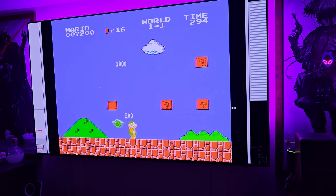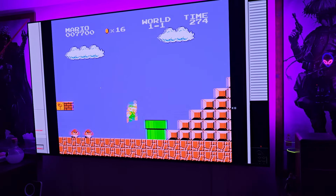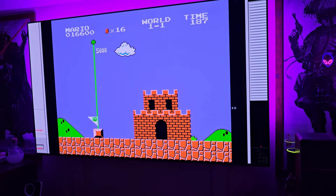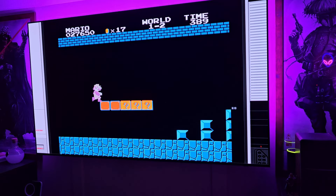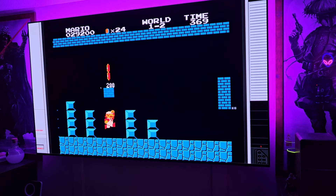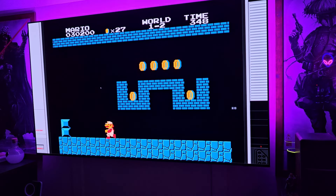There should be a star here — let's jump over them. We got to the top of the flag so I did redeem myself, even though I shouldn't have gotten hit that first time. This is very responsive though — really responsive. I think I want to test out Ninja Gaiden next. Maybe Mega Man 2 as well. It's extremely responsive — very, very responsive.